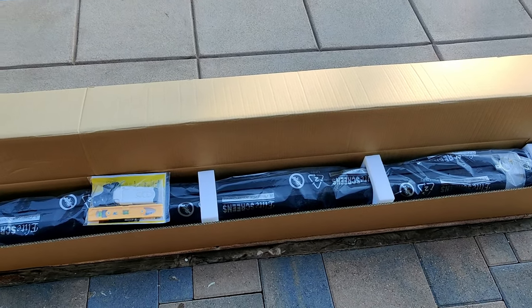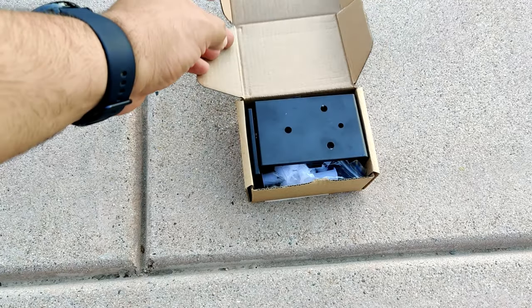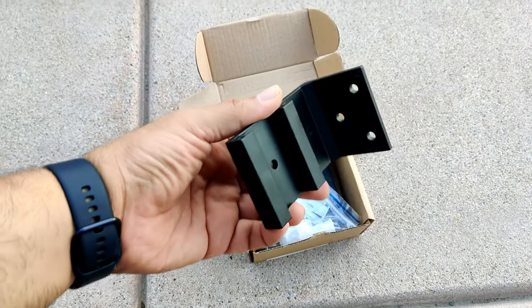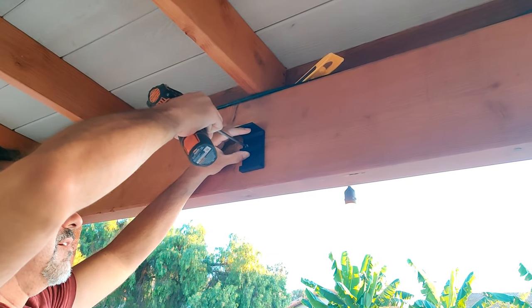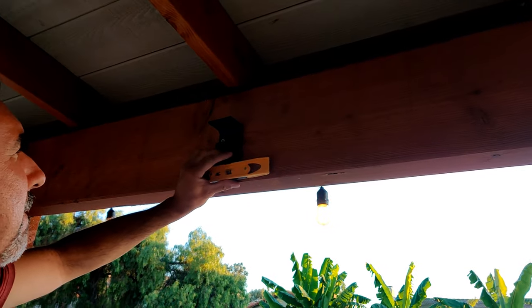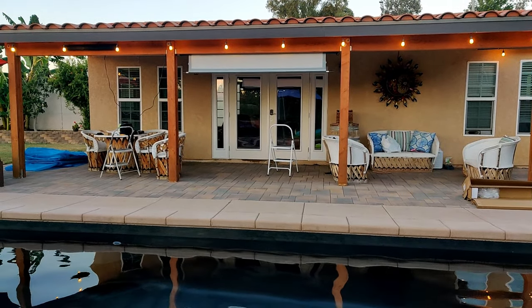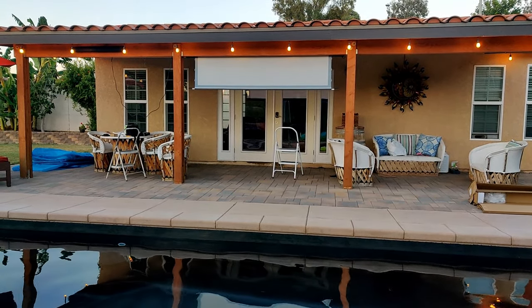Now the installation process is super simple. Elite Screens provides all the necessary tools and instructions. I recommend having a power drill for a faster setup, and you also need to have power nearby to connect the screen. Now the remote has radio frequency and it does have long range, so I was able to use it anywhere around the pool area.